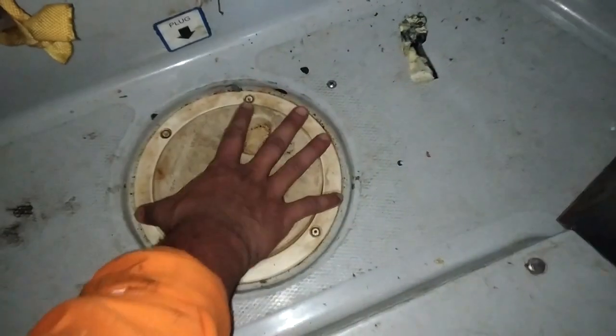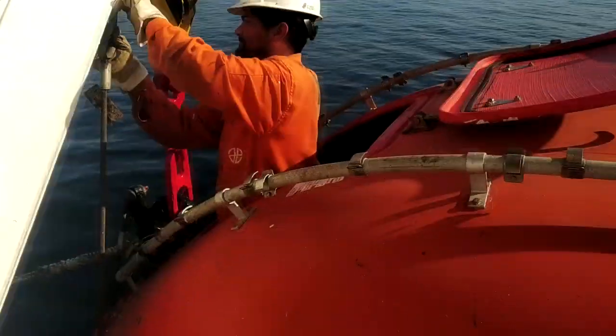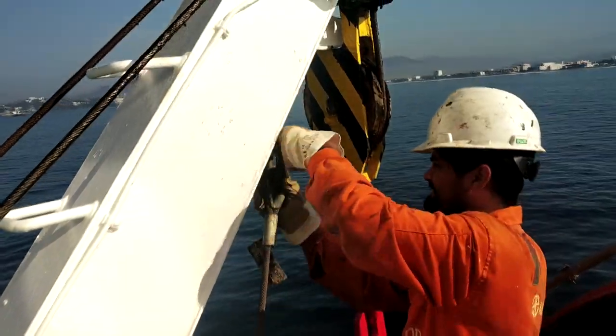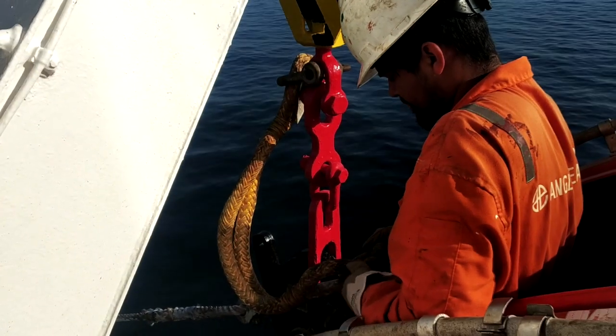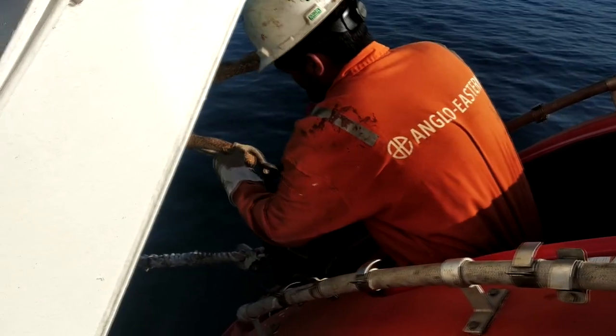This is where the plug goes. Just came out of the hatch of the lifeboat to put the FPD — fall prevention device. FPD sounds like a big name, fall prevention device, but it's really just something to secure the lifeboat. In case everything else fails, these are going to hold on to the lifeboat so that it does not fall into the water.